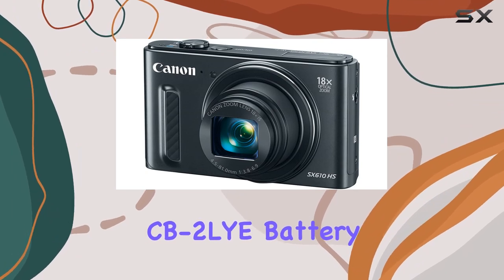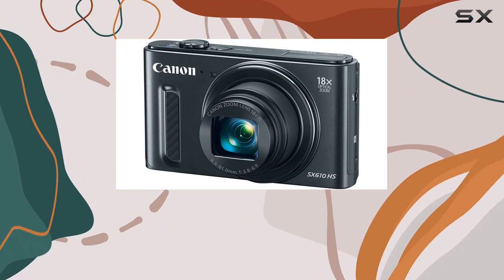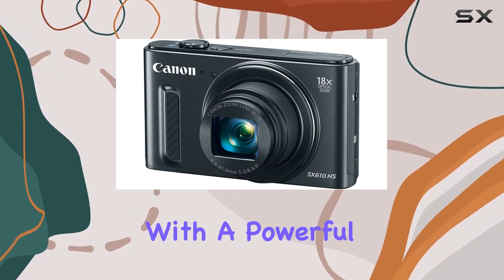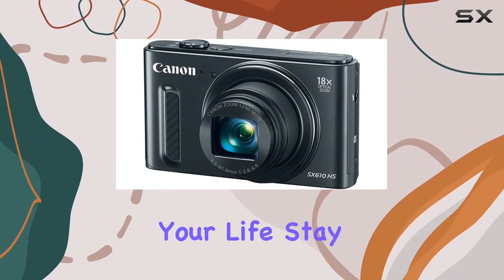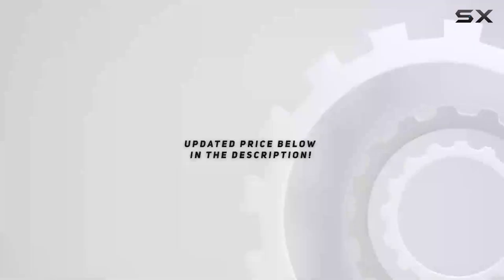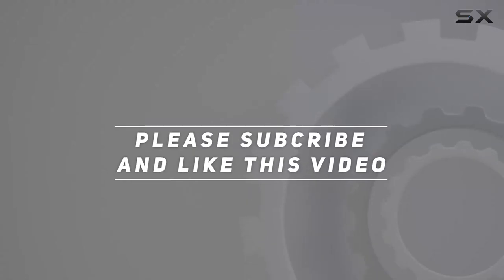Overall, the Canon PowerShot SX610 HS is a sleek and slim camera with a powerful zoom, perfect for documenting and sharing your life. Stay tuned for more insights into this impressive piece of tech. Check out the video description for an updated price, and thank you for watching.